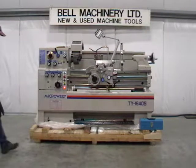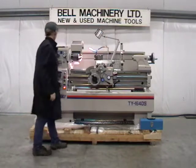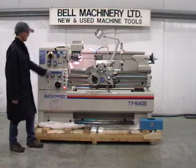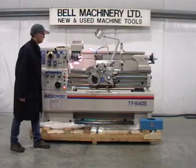One new Micro Wiley Super Precision 16x40 Gap Bed Lathe, made in Taiwan, weighing 3,700 pounds, featuring a one-piece casting. 16 inch swing over the bed, 23 inch swing in the gap, 9 inches over the cross slide.